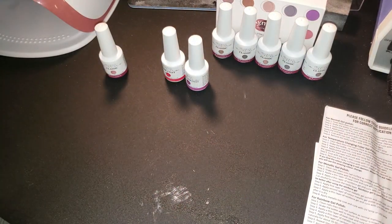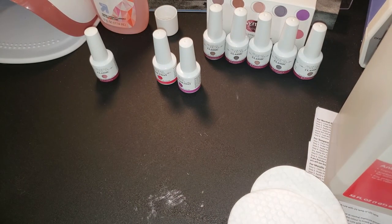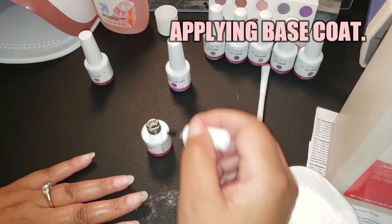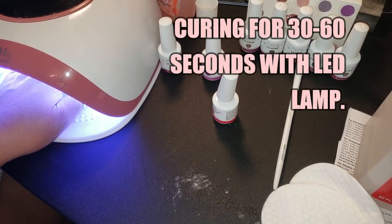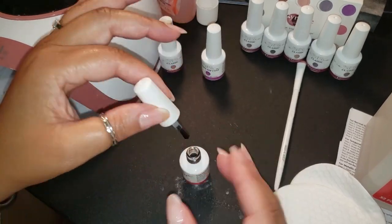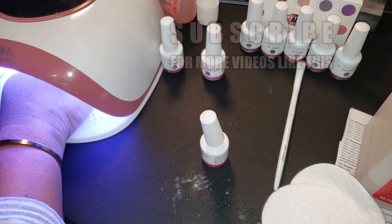Here are the items I'm going to use: I pulled out my alcohol — they recommend 95% or higher — and two cotton rounds. I also set out nail polish remover but didn't actually need it. I'm starting off by applying the base coat and curing for 30 to 60 seconds. I sped up the process in the video. I repeated that same step on the right hand — base coat, then cured it.